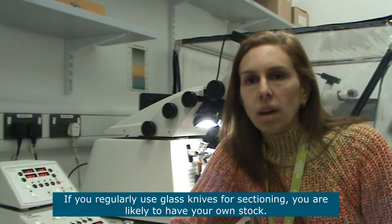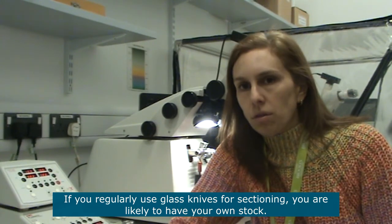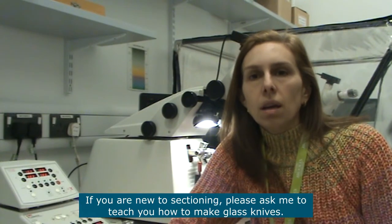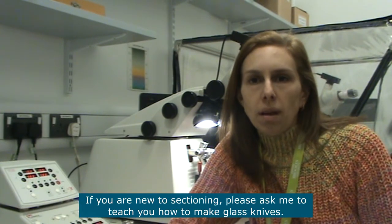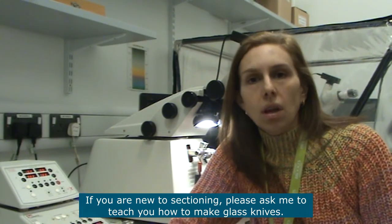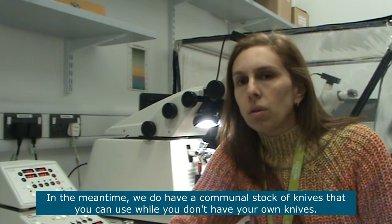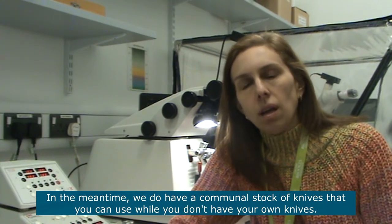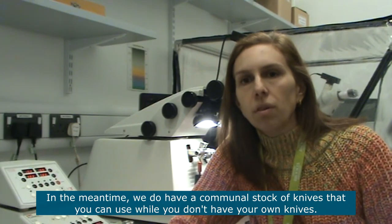If you use glass knives regularly for sectioning it's likely that you have your own stock of knives that you've made. If you are new to sectioning, please ask me how to make glass knives so that you can have your own stock. In the meantime, we do have a communal stock of glass knives that you can use while you still don't have your own knives.